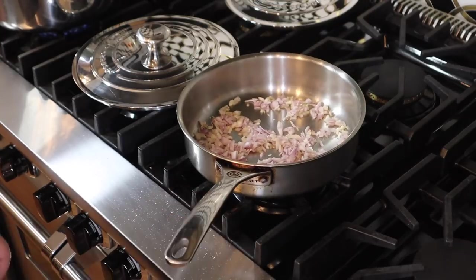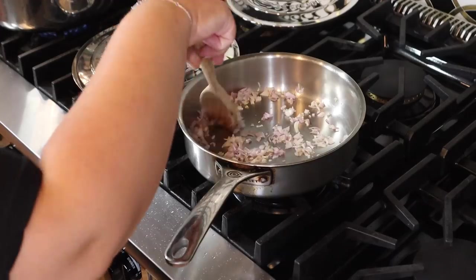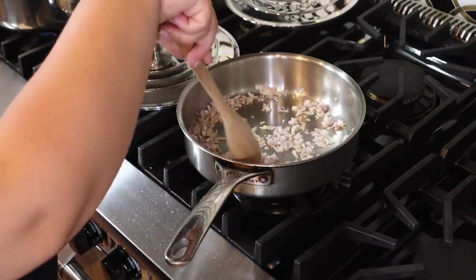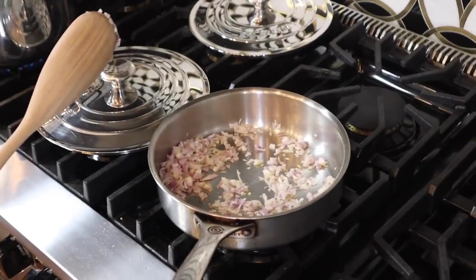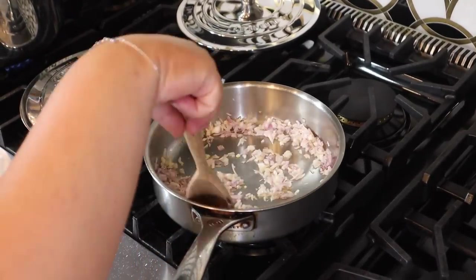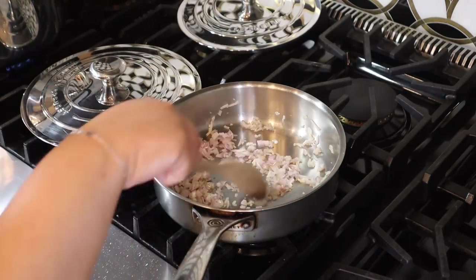We're going to put those in and cook them up, kind of like onions, just until they're translucent. He does that for a couple of minutes, but we definitely don't want to burn them, so let me turn this down a little. It smells so amazing.